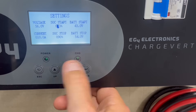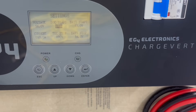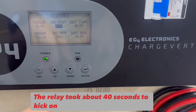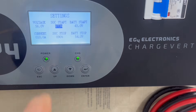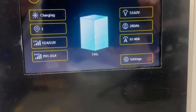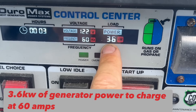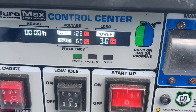Let's raise the state of charge start to 73% and see if it kicks the generator on. We're on — as soon as I walked out to the generator, it clicked on. We're right at 60 amps coming in. The battery reads 3.6 kilowatts of power — a little over 3,500 watts being used by the generator to put 60 amps into the battery.